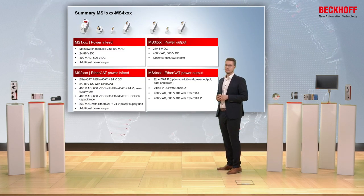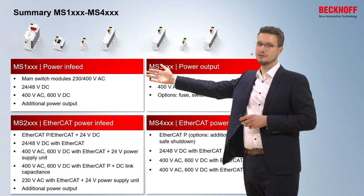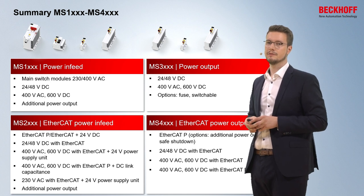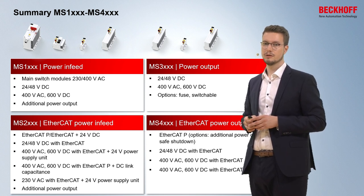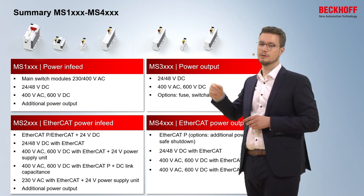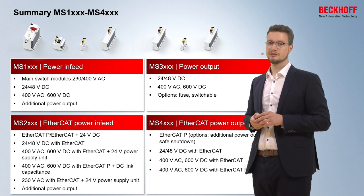To sum everything up, here is an overview of our MS module portfolio. The MS1 modules are for power in-feed only, without EtherCAT — providing 24V, 48V, 400V, and 600V. They have the ability to use an outlet to build up daisy chain topologies, and also main switch modules for the 400V three-phase mains and the 230V single-phase connection, so you can run your system on the mains voltage you need.